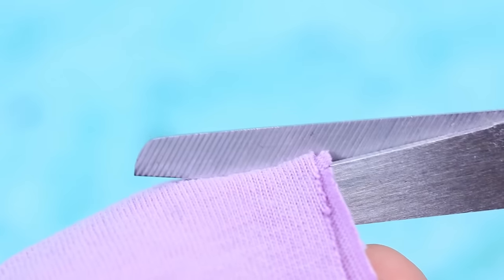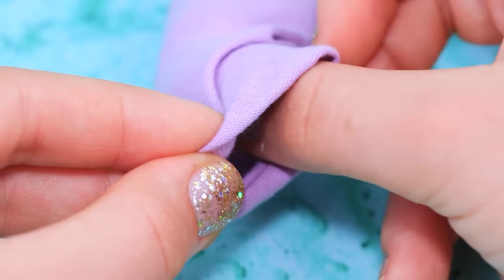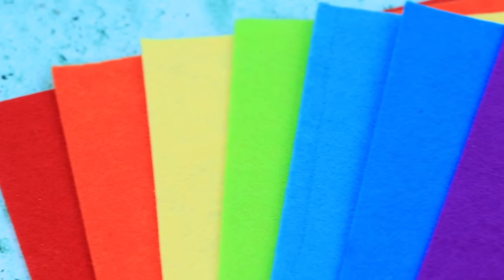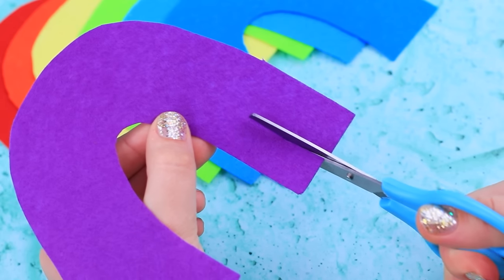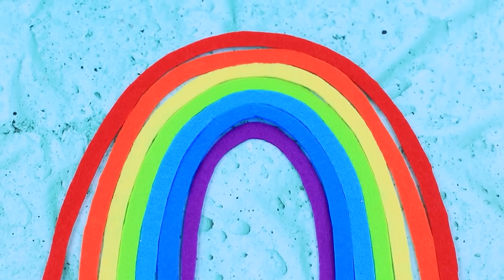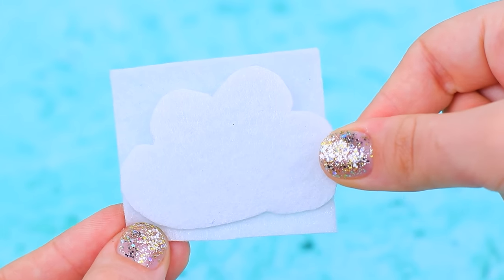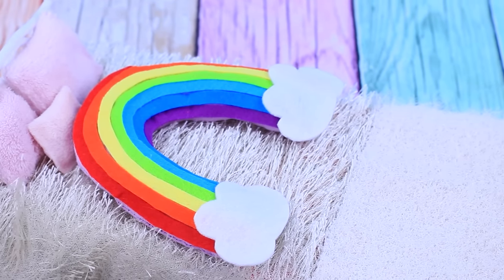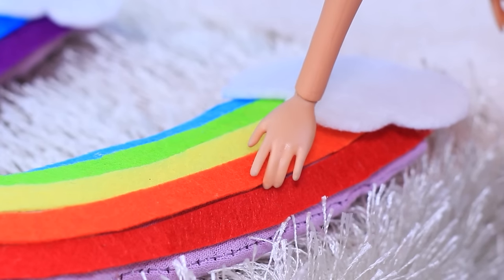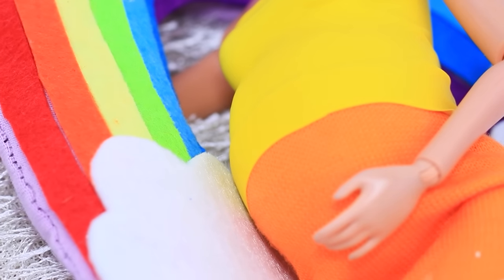Cut pieces out of purple fabric to make a pregnancy pillow. Sew them together, fill the pillow with stuffing, and seal it with glue. Get felt of all the colors of the rainbow. Outline a pillow on purple felt and make the same outlines on all the other felt sheets. Cut out thin strips to make a rainbow and glue it to the pillow. Even the edges. Cut clouds out of white felt and attach them to the bottom part. Now I have my own rainbow when I go to sleep! It's beautiful, soft, and so comfy! Now me and my baby know what it's like to sleep on a rainbow!